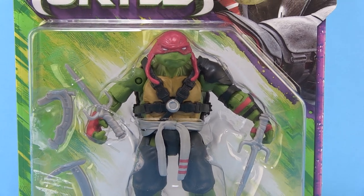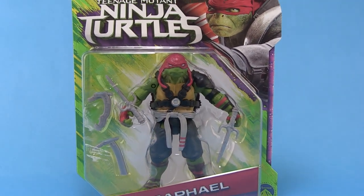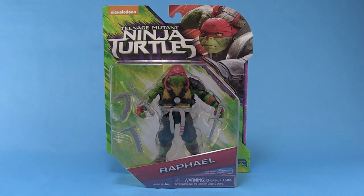Hey guys, I'm Pixel Dan and this is a review of the Teenage Mutant Ninja Turtles: Out of the Shadows — Rafael. That's right, we're taking a look at the four turtles as they appear in the brand new Out of the Shadows film, so let's go ahead and take a look at my personal favorite turtle, Raph.